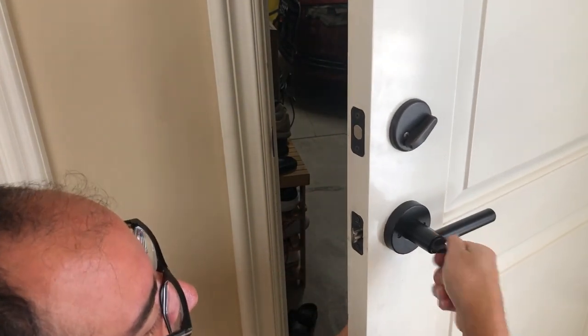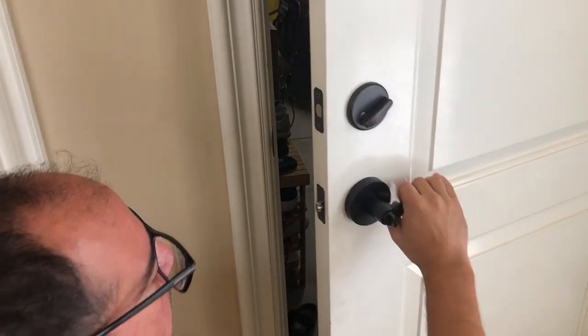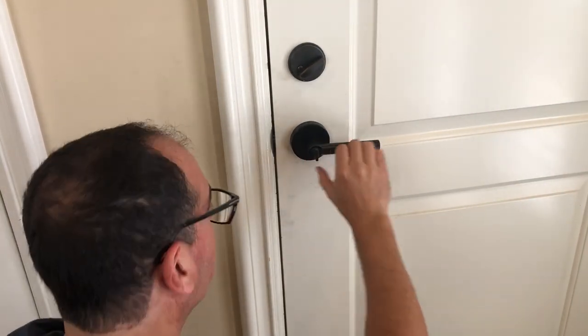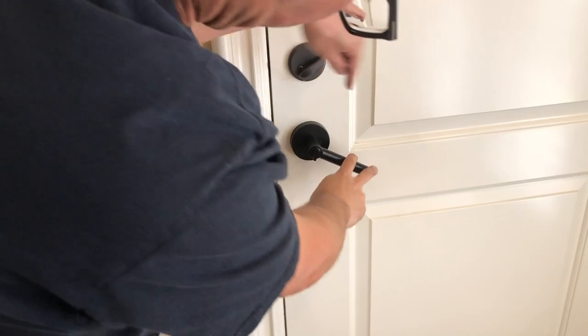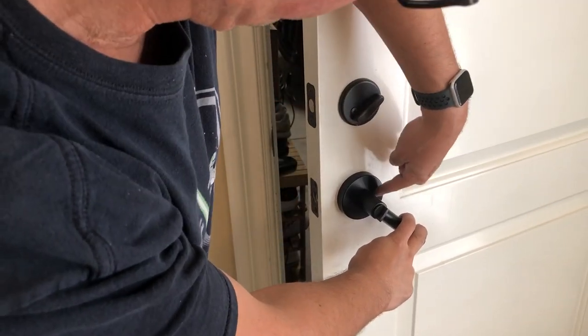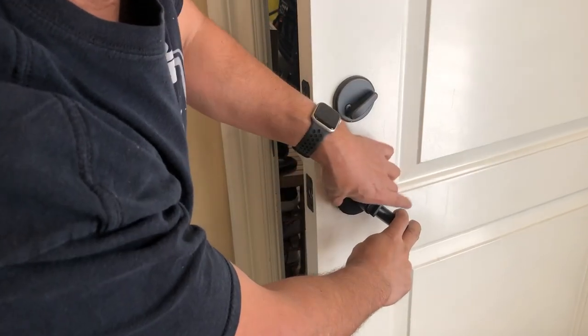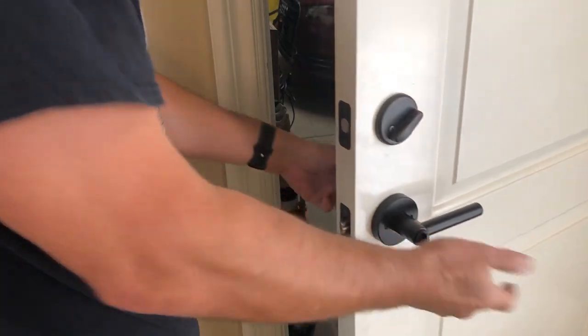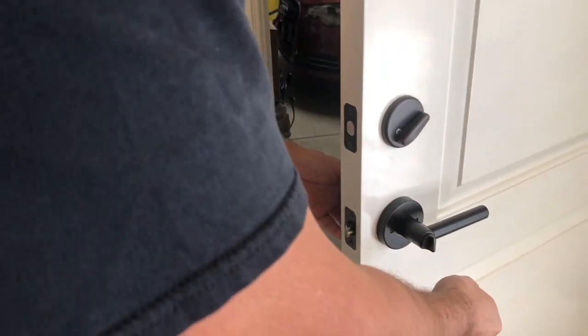This should work fine — there's your lock, works like a charm. I definitely recommend when you're screwing this back in, do the inside screw first. I actually did the outside first and it misaligned it, so I had to pull it back out. Not really a big deal, but just another quick tip.